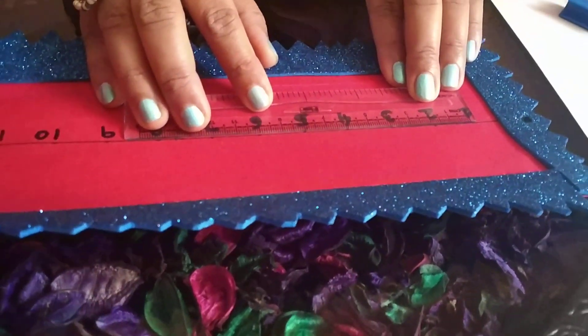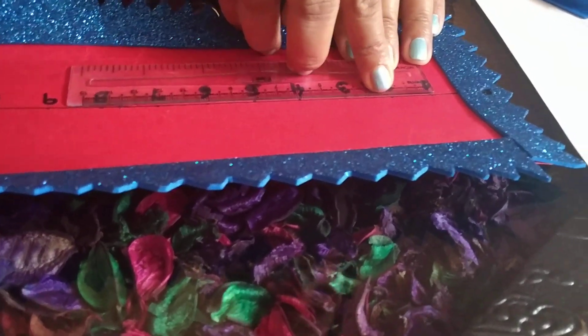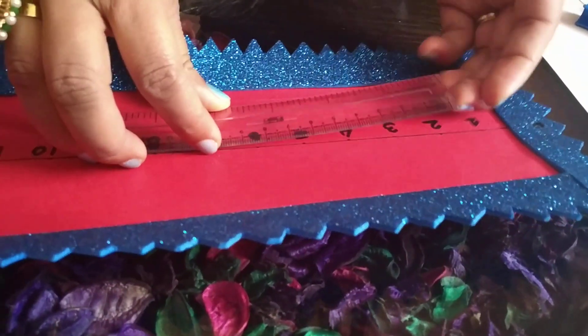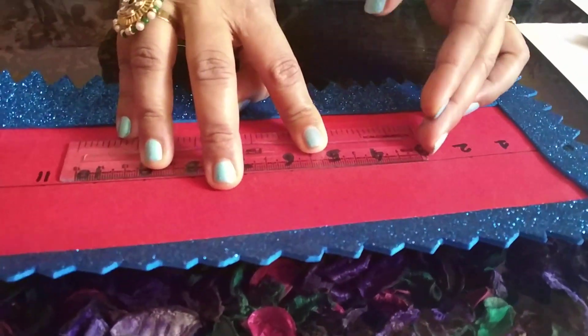If I measure it through a scale, the first number is written at 0 centimeters, the next one is written after leaving a 2 centimeters gap. Again, the next number, number 3, is written after leaving a 2 centimeters gap. Number 4 is written after again leaving a 2 centimeters gap.